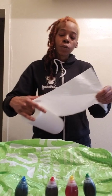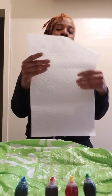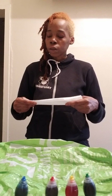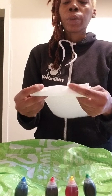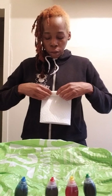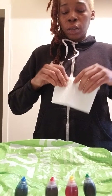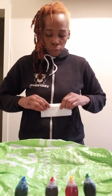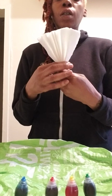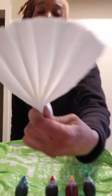I was thinking what would happen if I take this paper towel and fold it up. I'm going to be creative a little bit. I'm going to fold my paper towel up, try to add a little design — fold it up somewhat like a fan. So I kind of made a little mini fan.